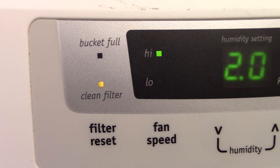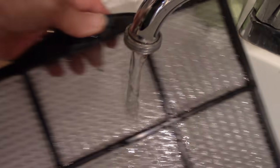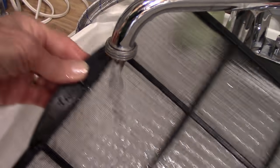It has a removable filter that notifies you when it needs to be cleaned. It's very easy to remove, and you just wash it under warm water, then dry it with a paper towel and replace it.